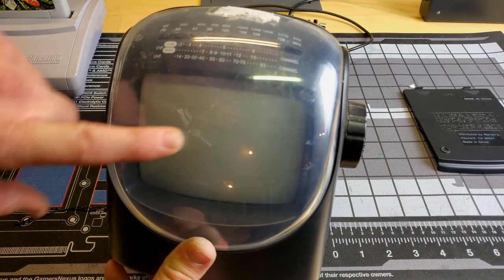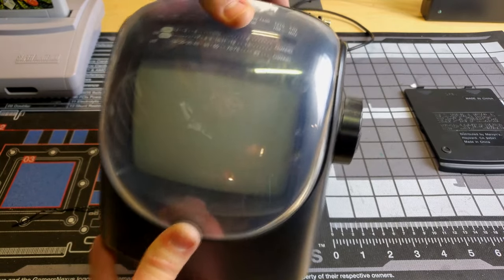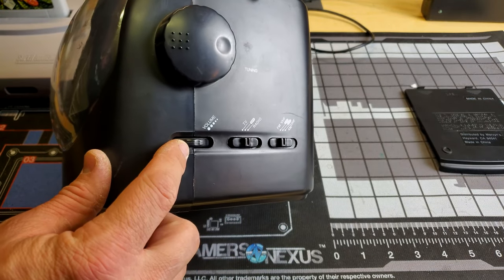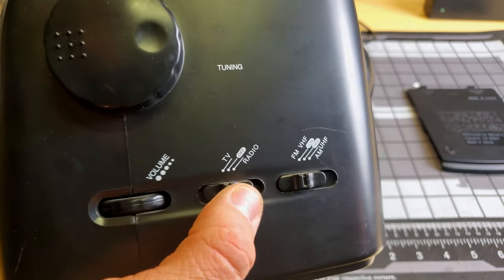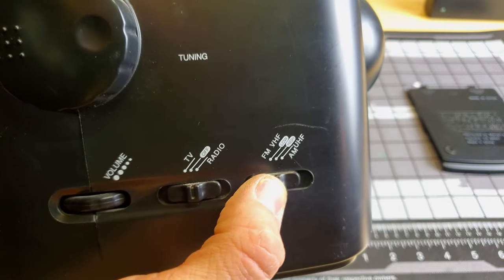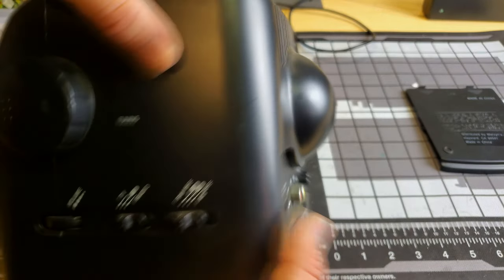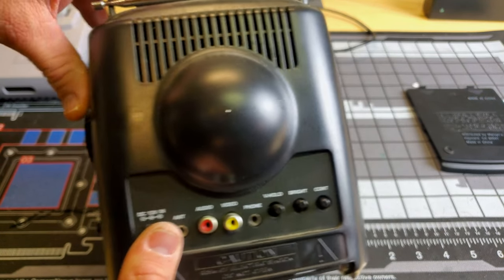Now this tube looks to be about five inches in diagonal size, and then we've got our tuning knob over here on the right-hand side and volume control. There's a selection that will let us choose whether we want to be on TV or radio and then what kind of signal we're going to be looking for. We can use our tuning knob to adjust and find the station on whichever frequency we're looking at. It's not a very deep tube, and the reason behind that is because this is only a black and white tube — there's no color.